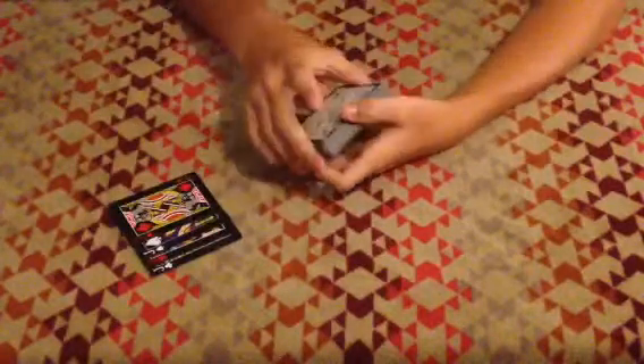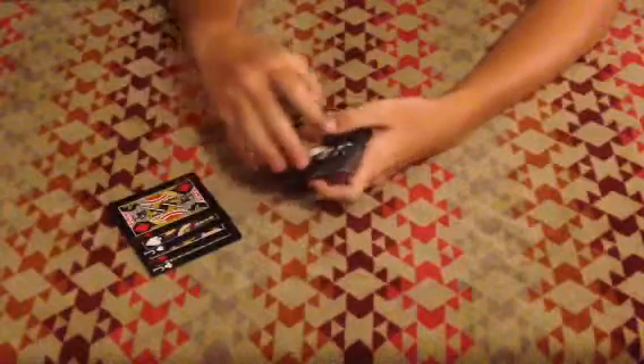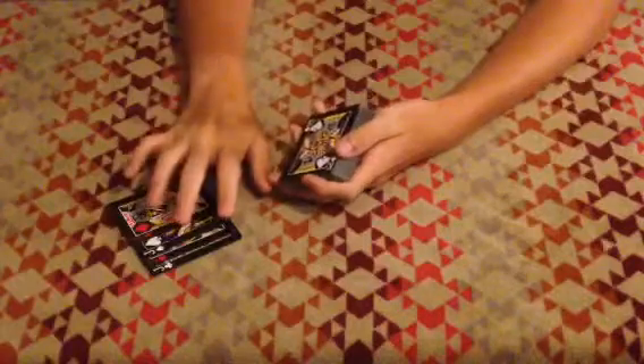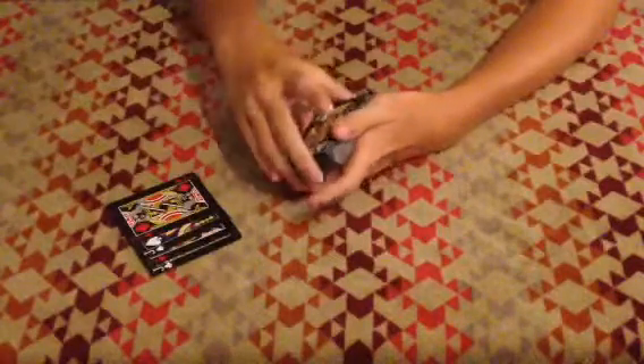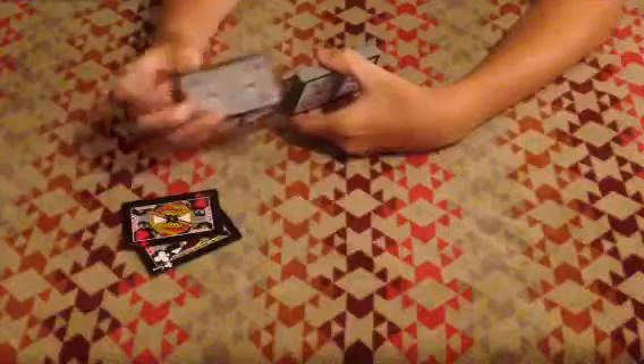First, you want to turn the jack upside down with the four jacks out. You can have the spectator shuffle it, then pull out the jacks, or pull out the jacks then have the spectator shuffle it — either way it works. I prefer to have the spectator shuffle it, then pull out the jacks. I recommend doing black, red, black, red, red, black, red, black — it just looks better.